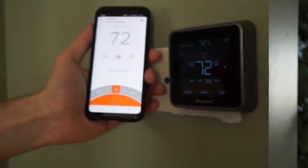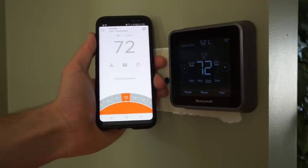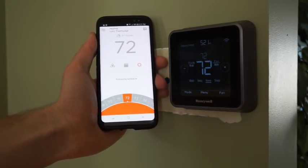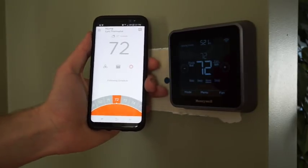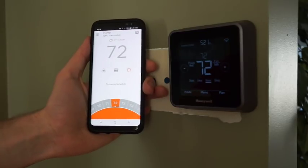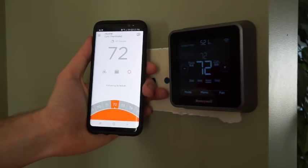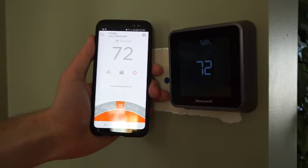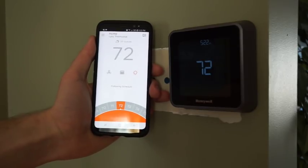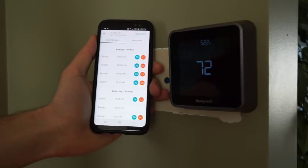This thermostat also supports geofencing, which automatically changes your set points based on the location of your mobile device compared to the house. You can have multiple users with different accounts, so your thermostat theoretically knows where everybody is. When everyone is more than the predefined distance away from your house, you can lower the set point. I like the idea of that, but because I have a very low set point during the day, I found that it didn't work very well for me.